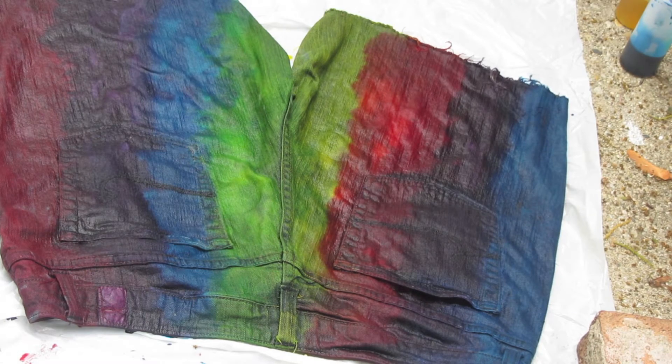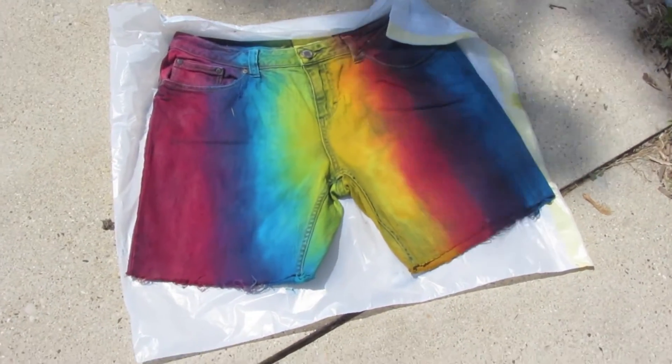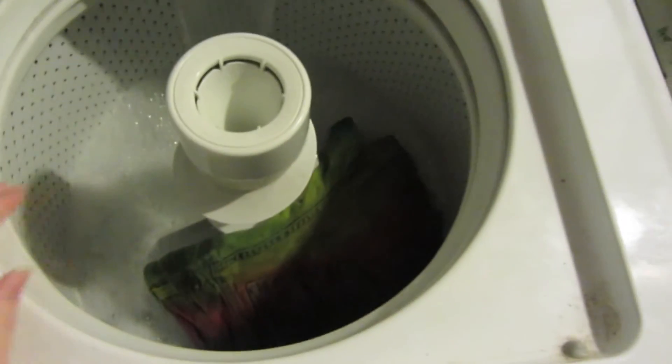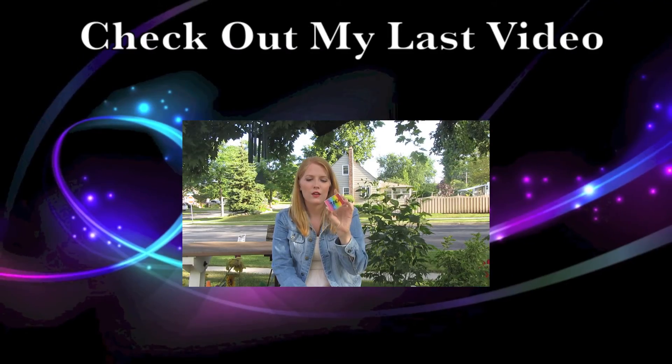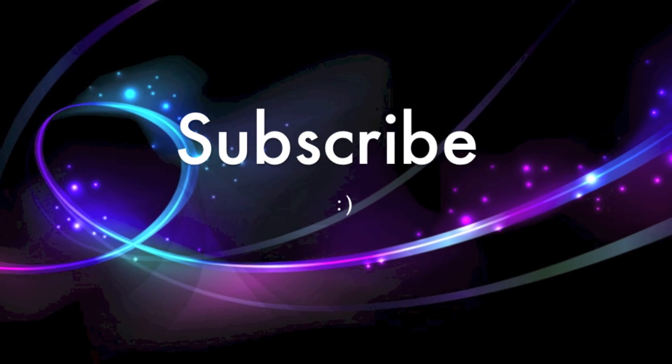And that is it. It was super easy, super fun, like I said. And you want to let them dry before you put them in the washer. So those are completely dry — I let them sit in the sun for two days, just to make sure. And put them in cold water by themselves. And then that's it. I hope you guys enjoyed this. Watch my other video and I'll see you guys later. Make sure to subscribe. Bye!